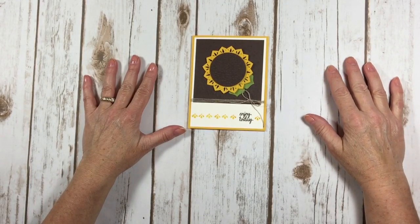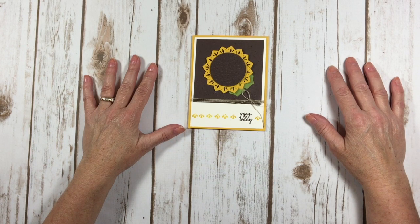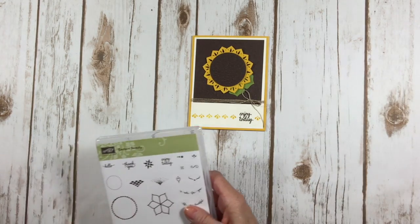Hello Stampers! Kelly Atchison at astampabove.com coming to you from Menasha, Wisconsin. Today on my tip video, I would like to show you some of the really cool elements in the Eastern Palace Suite.